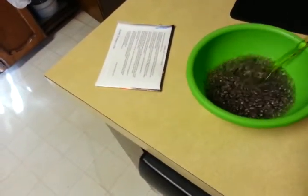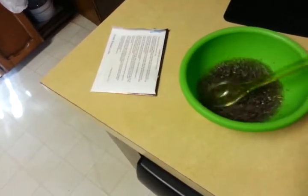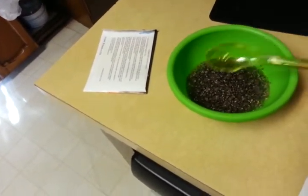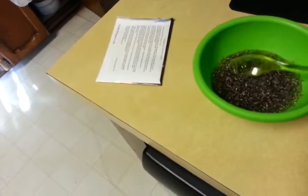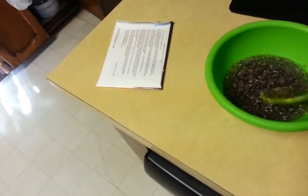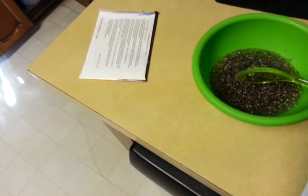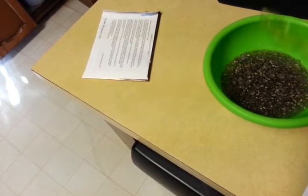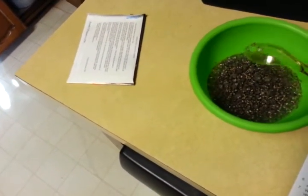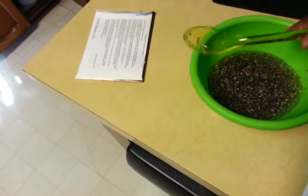I'm going to close up my little chia pet seeds over there and keep it with the instructions in case I want to grow it again. I'm trying to get all the seeds off — it won't come off. Get in there, chia pet seeds! Oh well, that's okay — those just won't be able to be a part of the experiment.